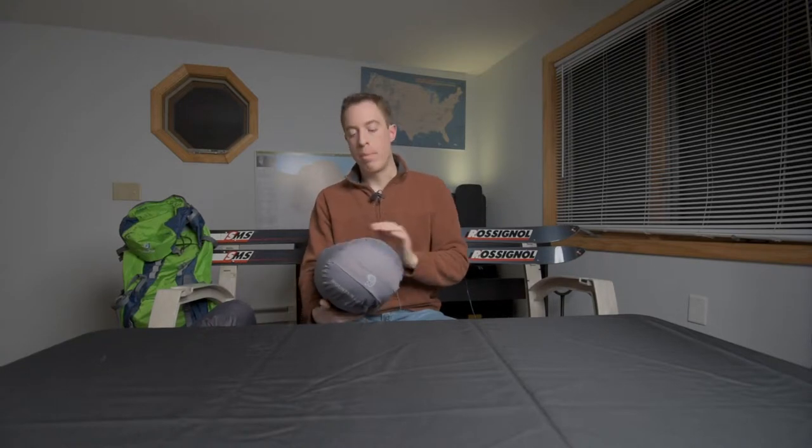This has served my daughter very well until about the age of 10. At 4 foot 10 is how tall she is now, and she is just about toe to head inside of this thing. So it wouldn't last her much longer, and it's to the point where she would prefer a little more wiggle room. I would say under 4 foot 10, great sleeping bag. But let me go over a couple features of this thing first and what I really liked about it and why I chose it when she first started backpacking with me at age six.